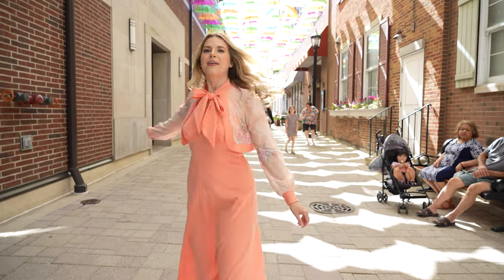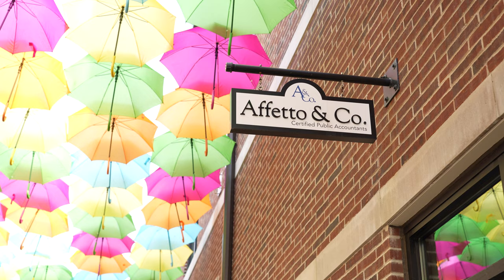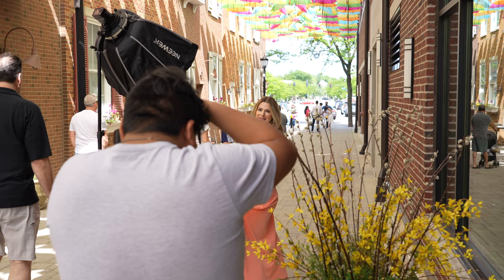Hey everyone and welcome back to my YouTube channel. If you are new here, my name is Anna. I am a portrait photographer in the Chicagoland area, and today we took Ginger to the Elmhurst Umbrella Sky Project, a little bit outside of the Chicagoland area.